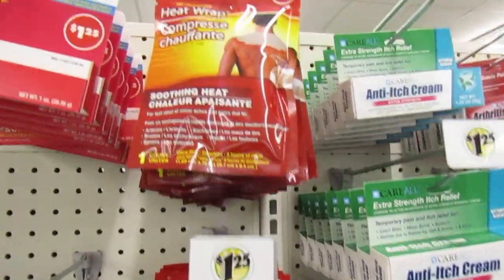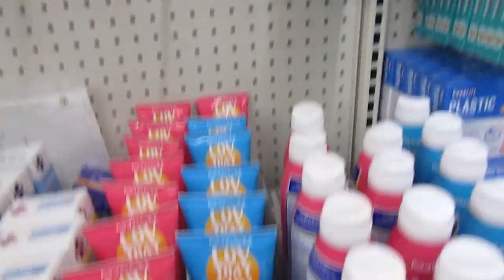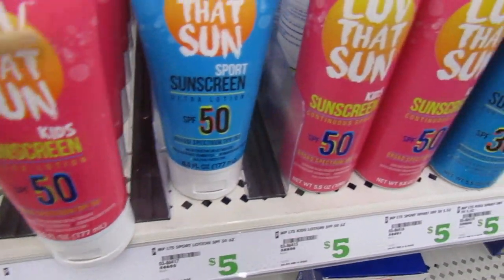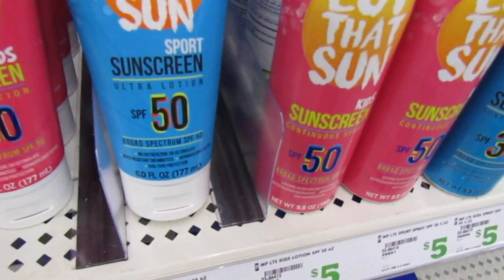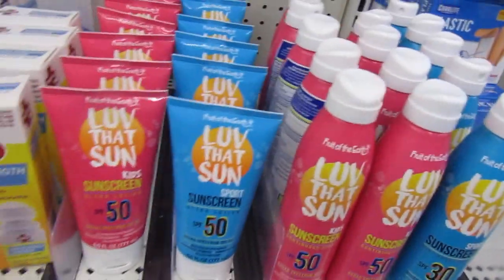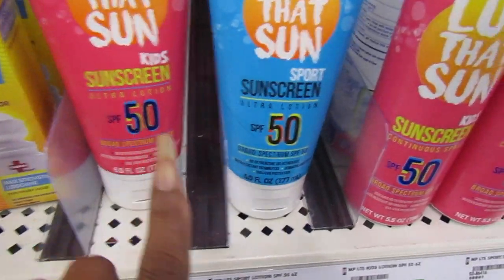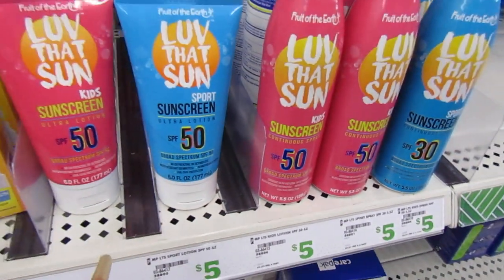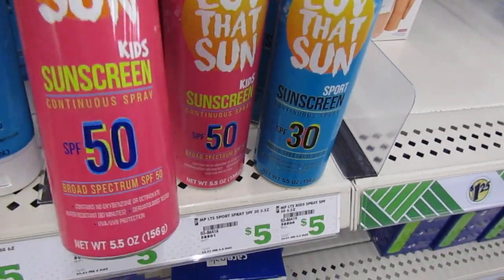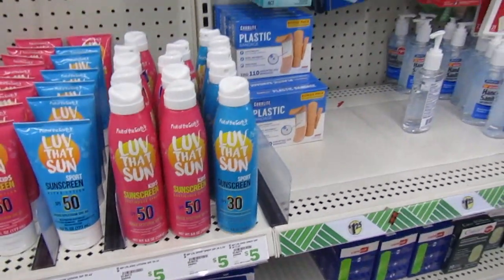Here's some heat wraps. What's this? Food of the Earth - Love That Sun kids sunscreen. Love That Sun sports sunscreen, SPF 50. What's the difference between the blue and the pink? Oh - kids sunscreen versus sports sunscreen. And then they got the one that comes in the can - spray.